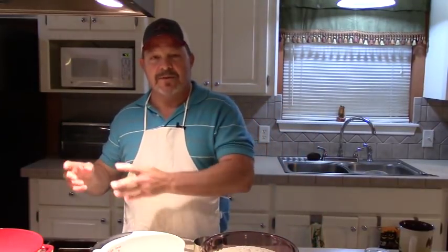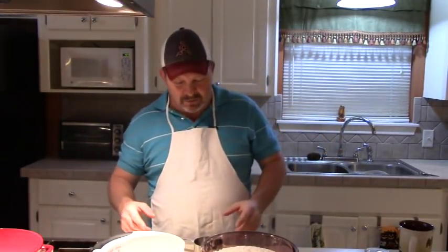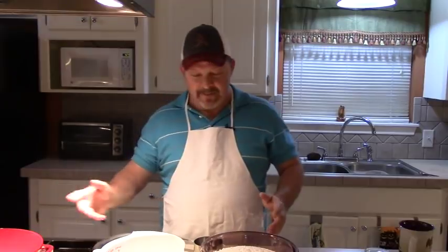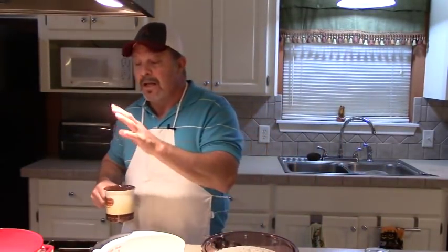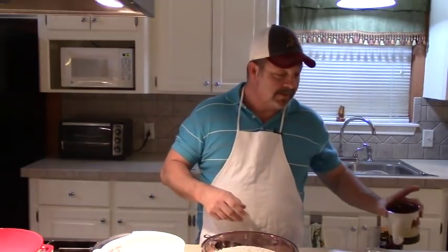After I boned this chicken, I put the bones and the skin in a pot of water and boiled them for about an hour, and that makes a good rich chicken stock. If you want to buy your chicken broth, that's fine — I do that sometimes too. But we also make our own stock when we can out of chicken bones and skin. However you do it, I've got a pot full of chicken stock that we're going to cook these dumplings in in just a few minutes.